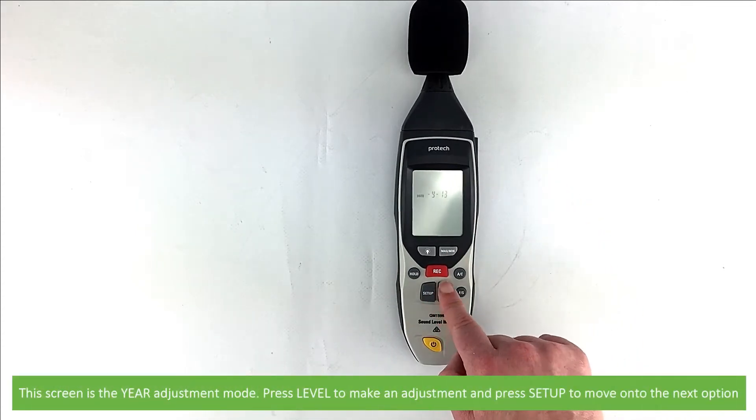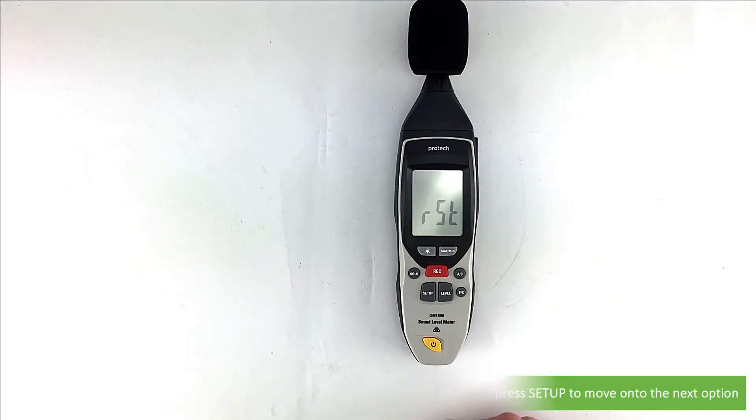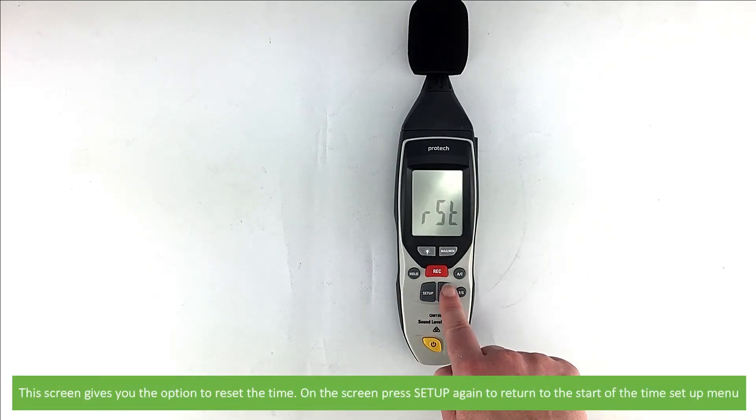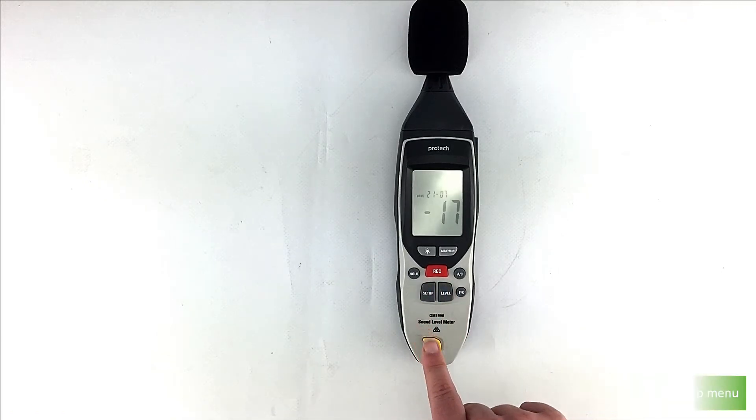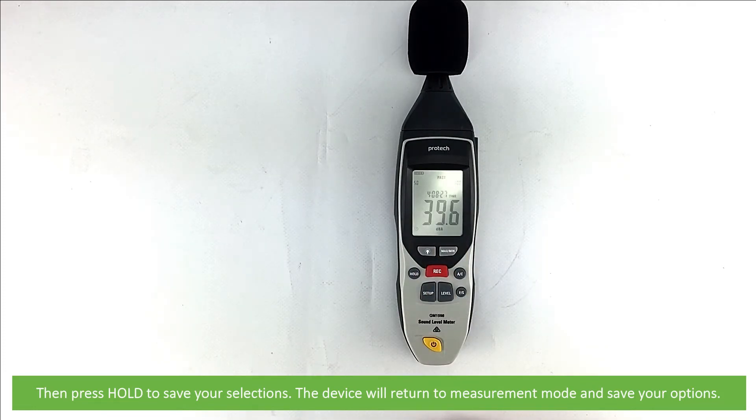The last screen is year adjustment mode. Press level to make an adjustment and setup to move on to the next screen. This screen gives you the option to reset the time. Press setup again to return to the start of the time setup menu. Then press hold to save your selections. The device will return to measurement mode and save your options.